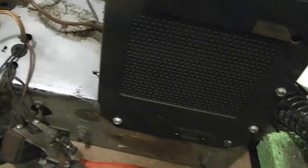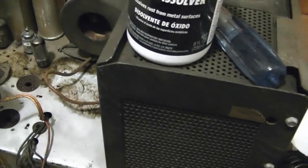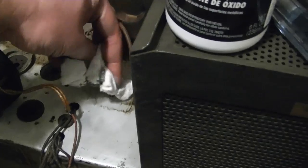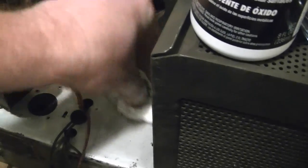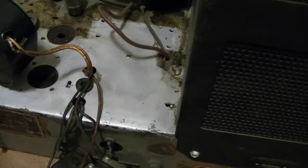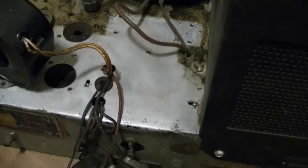Then I take a cloth with a little bit of just clean water on it and wipe it off. And there we go, nice and clean. Nice to get a soaking cloth with water on it and wipe it down again.